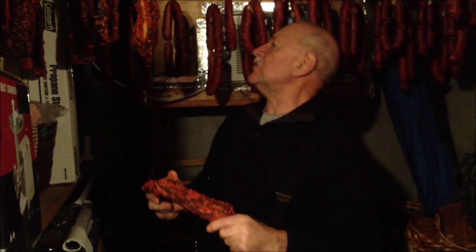So you only put the salt one time? One time, yeah. And what kind of salt do you use? Regular salt. Just regular any kind of salt? Yeah, regular salt.